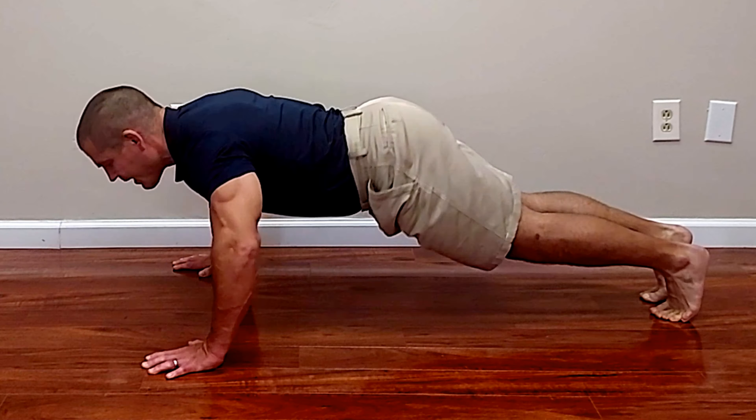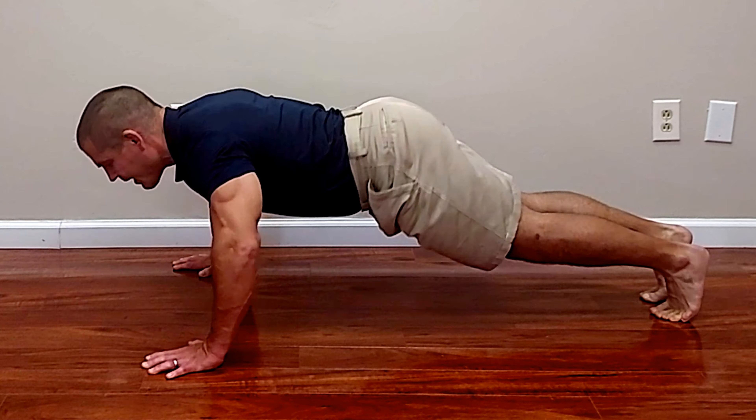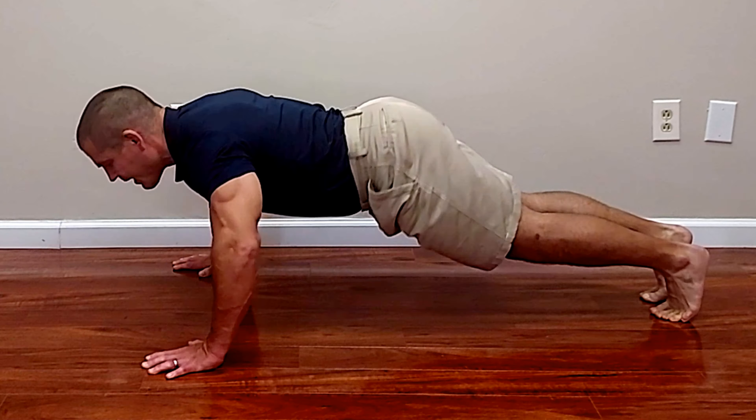For a typical push-up, elbows come back at about a 45-degree angle to your body — not straight out to the sides and not tight to your body, but midway between. For greater chest emphasis, spread your arms wider so the movement is more like horizontal adduction. For greater triceps emphasis, bring your hands narrower and pinch the elbows into your sides, making it more like a tricep pushdown where you're using primarily elbow movement.